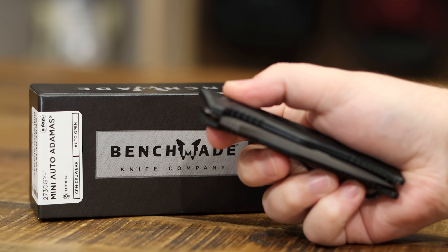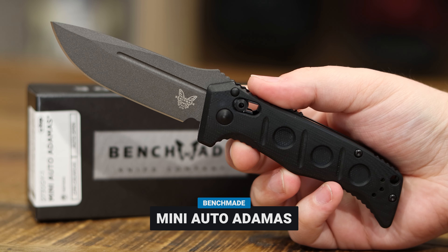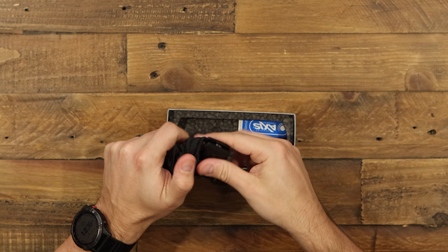Hey everybody. Today we are going to have a look at the Mini Auto Adamus from Benchmade Knives. This is a classic Shane Seibert design.